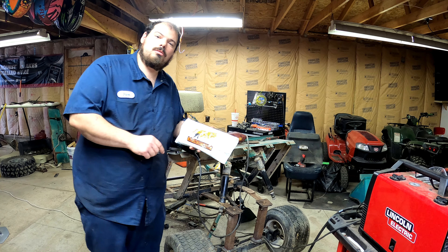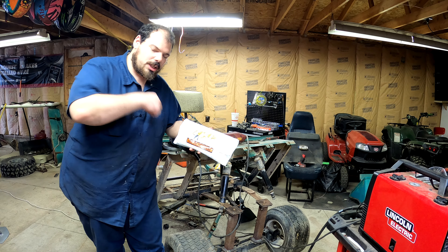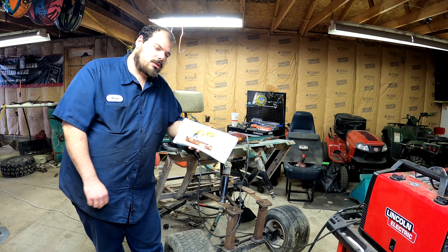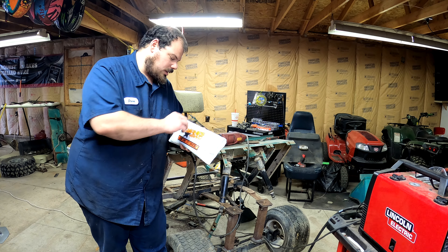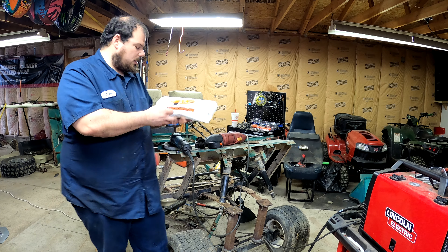If you guys don't know who Redbeard's Garage is, check them out — they do a bunch of cool stuff. Let's get this open. We'll save the stickers for later, of course.